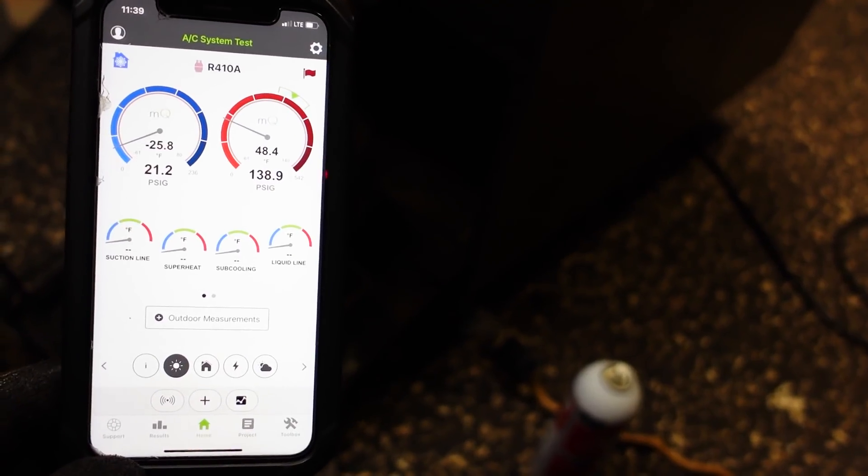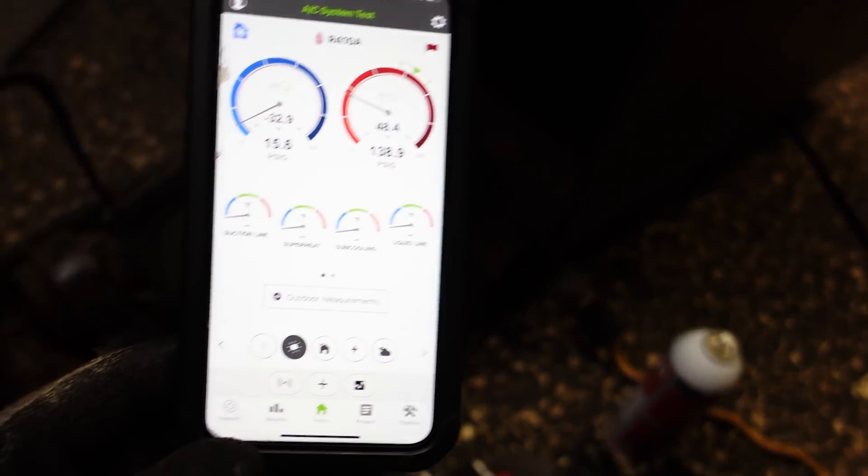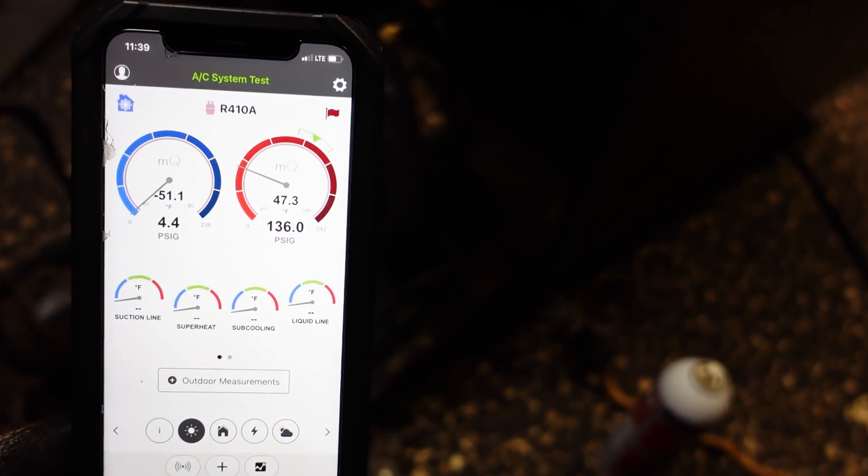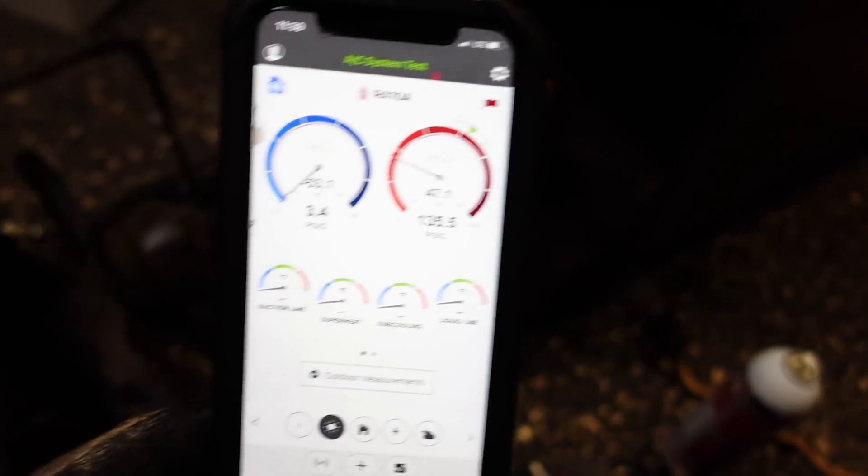It looks like it's pumping — that's good. This motor's trying to spin. And the compressor looks like it pumps good, so we'll give it a try. See if it runs.